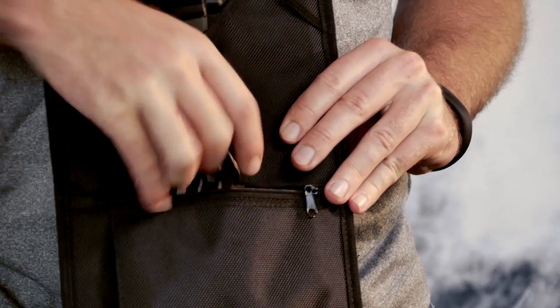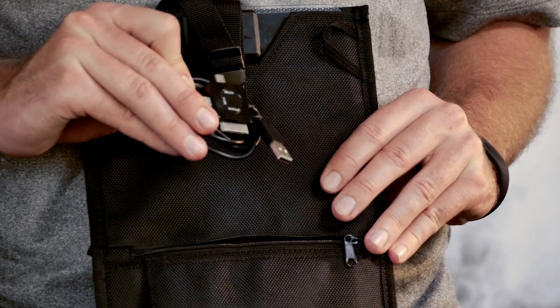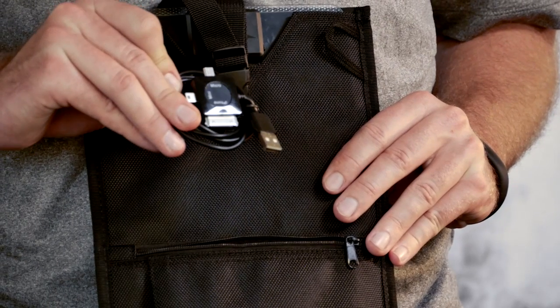Within the pouch itself, you'll see we include a small accessory cable, which has a 30-pin connector, a micro USB connector, and a mini connector.